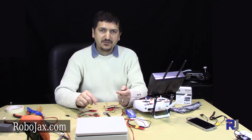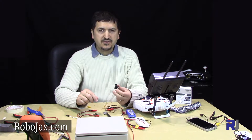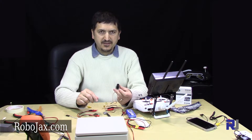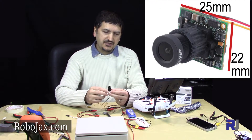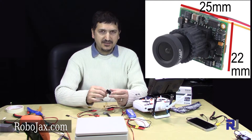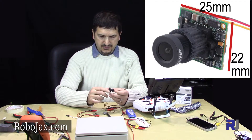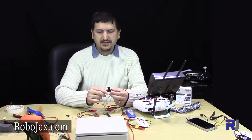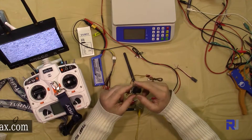Hello everyone, welcome to another video from Robojax. In this video we are going to test, review, and see the quality of this Sony CCD 700 TV line FPV camera. As you can see, this is a very tiny camera, and with the price and weight it has, it's a very good camera for FPV purposes.